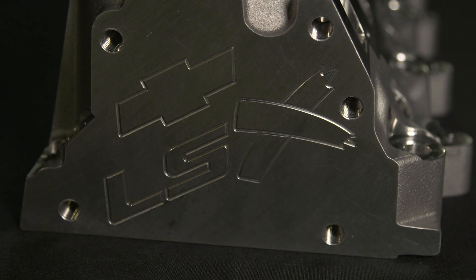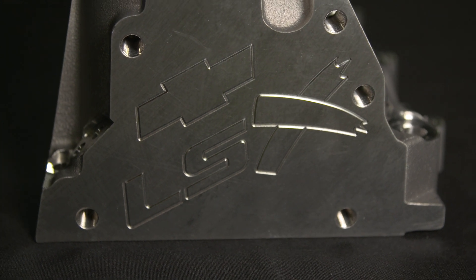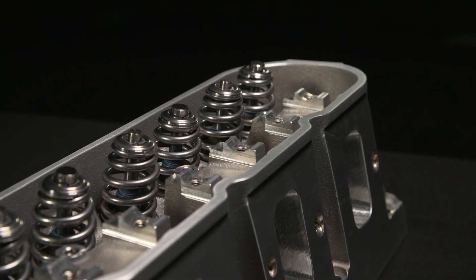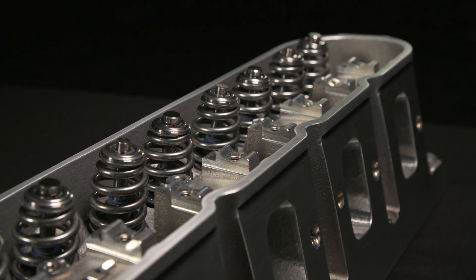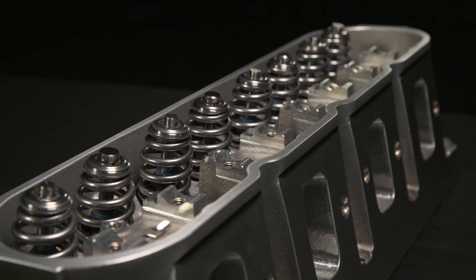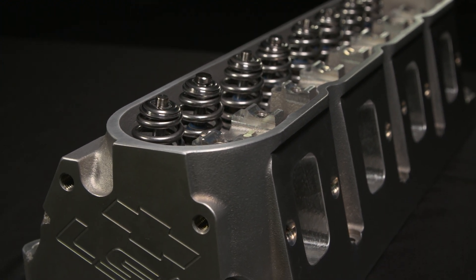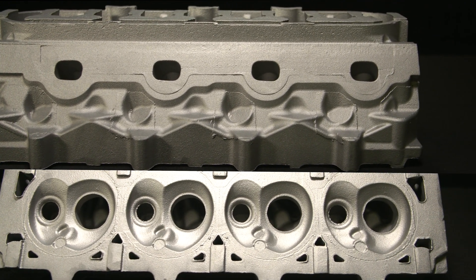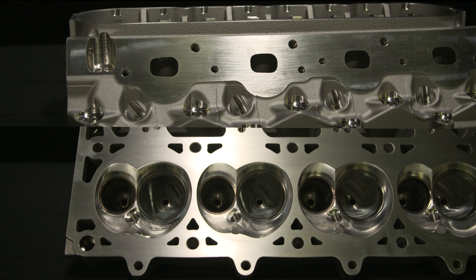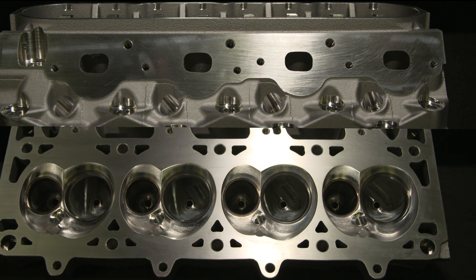Additionally, the head's water jacket has been reduced to shore up its strength compared to the LSX LS7 head, which leaves more room for builders to machine the port separately. Because of the smaller coolant passages, the head is not recommended for street vehicle applications where engine cooling could be a concern. The new LSX SC head is offered in an unmachined as-cast version and a CNC machined version with valve seats and valve guides installed.